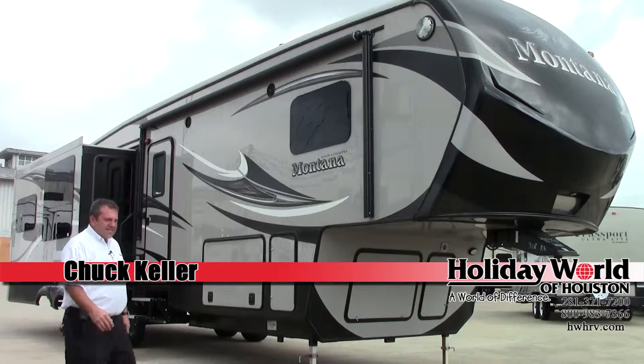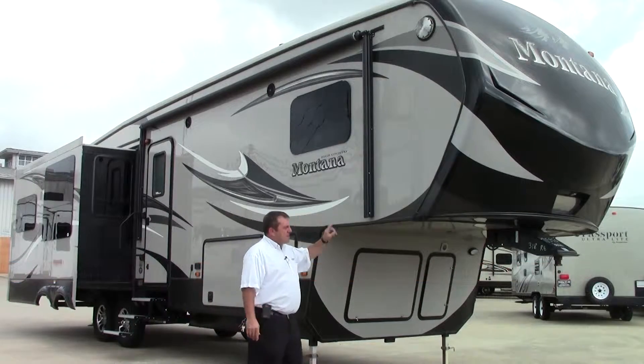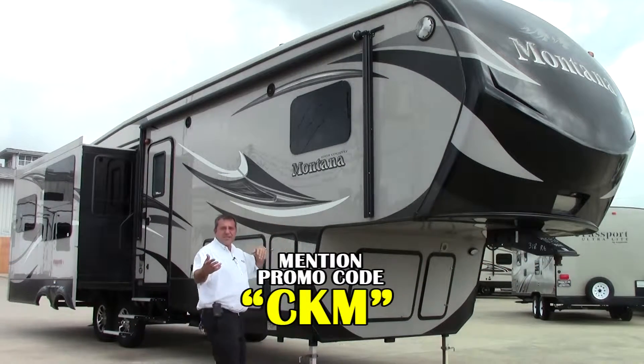Hey guys, it's Chuck over at Holiday World here in Katy. Today I'm going to be talking to you about a 2014 Montana High Country Model 318 RE, which stands for rear entertainment.